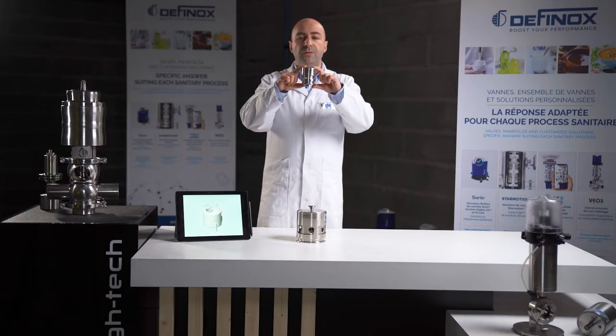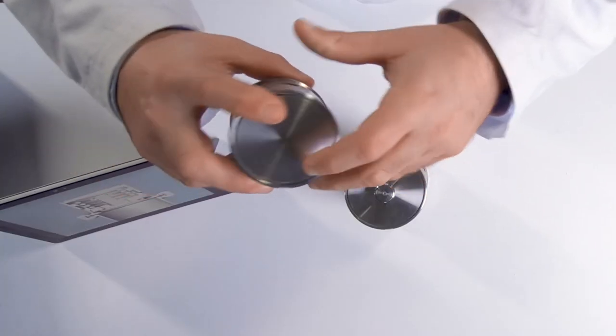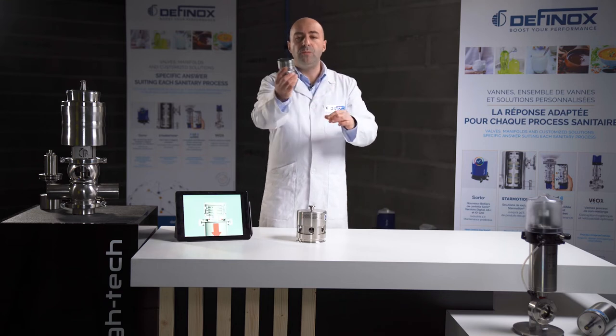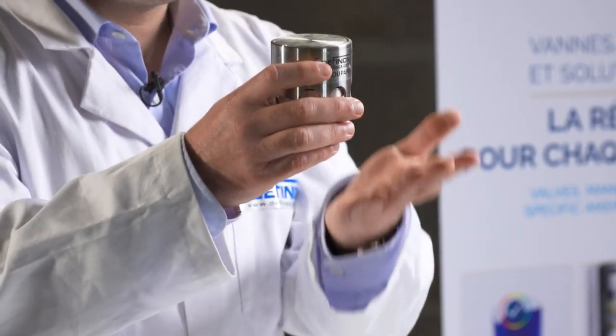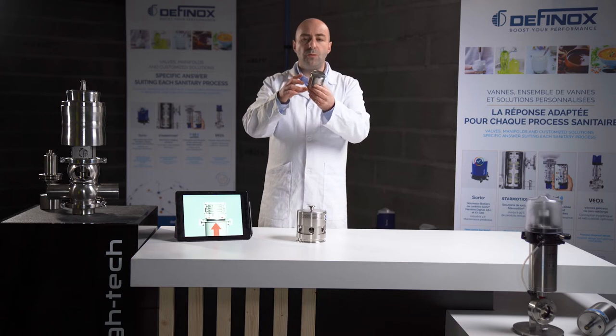Here we have the biggest size, but we also have the smallest. What we can mention about this PVV is that only one port is required to be connected on the tank. You do not need to duplicate the port quantity on the top — with only one port you will protect against both overpressure and depressure in the tank.